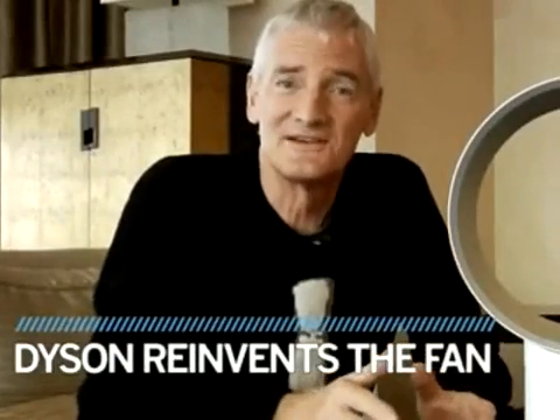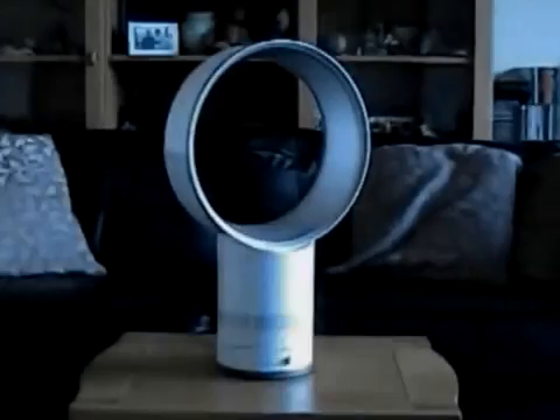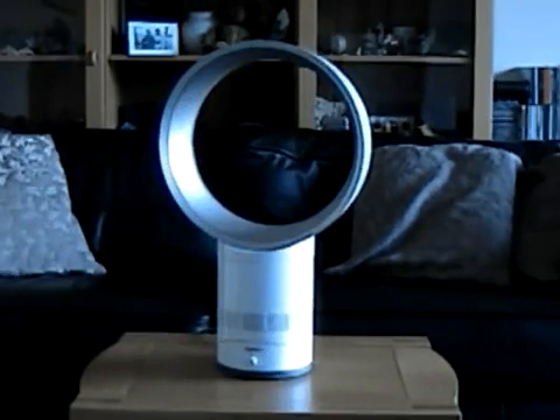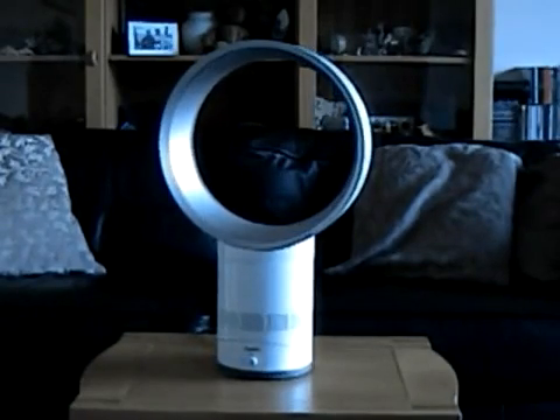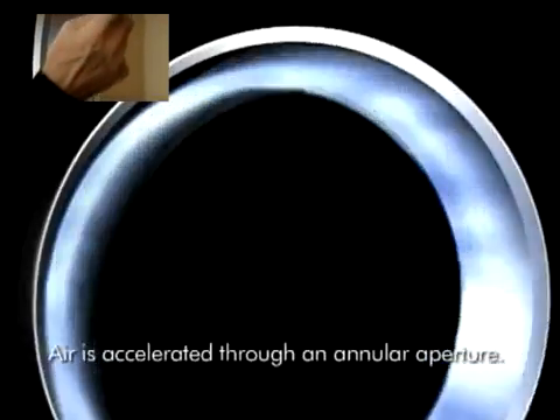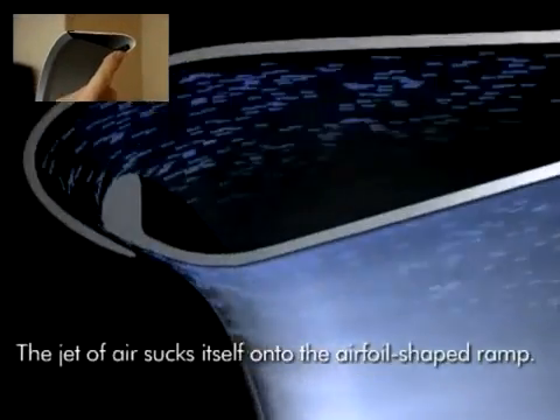I'm James Dyson and today I'm showing you a completely different type of fan. It doesn't have blades. Instead, it has an annular outlet here, so that air comes out of this gap that you can just see around here.